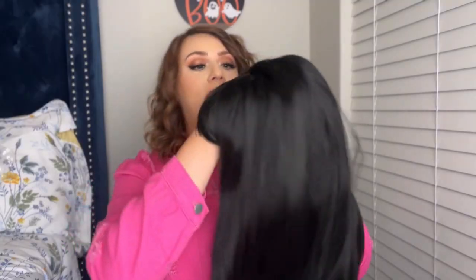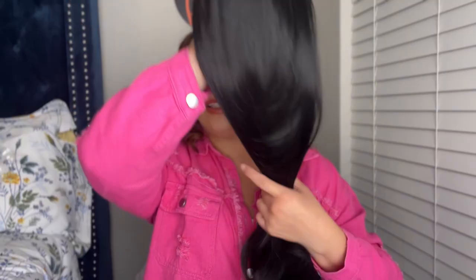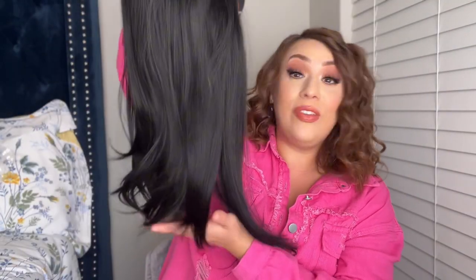I'm just going to brush her out just a little bit. Take a look — super nice and smooth. Once I brushed it out, let me go ahead and brush out the front as well. I went ahead and brushed her out. Now she is nice and soft and smooth. Nice flowy bottom.